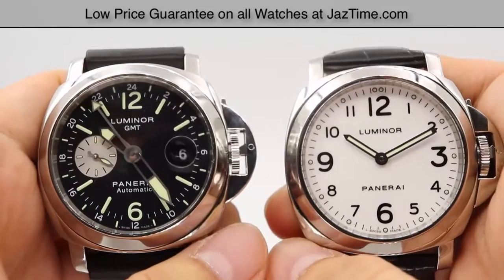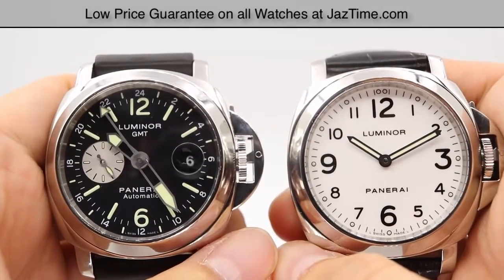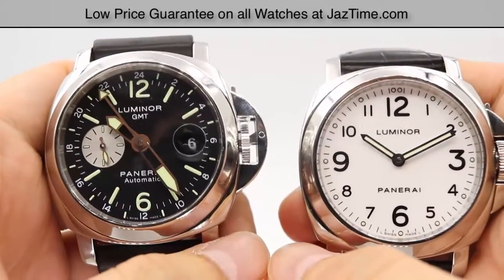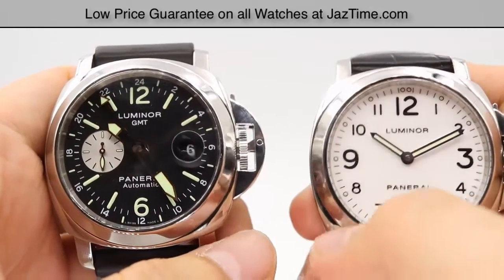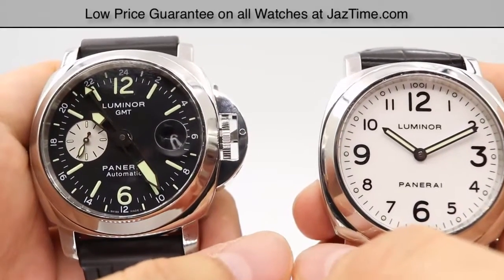Hey guys, this is Kevin from JazTime.com and today we'll be doing a comparison between the Panerai Luminor GMT on my left here, and we're going to be comparing it against the Panerai Luminor base model, reference number PAM114.